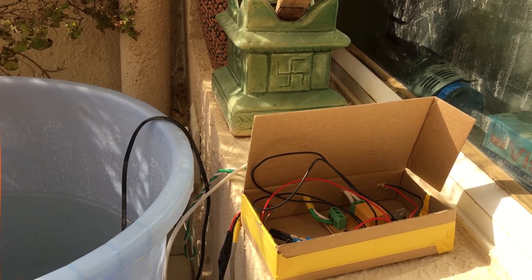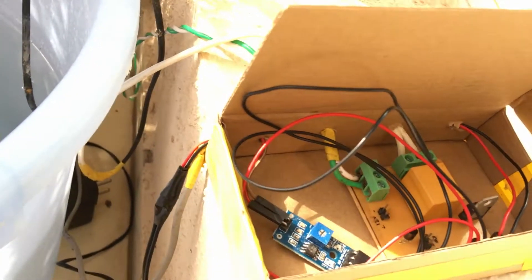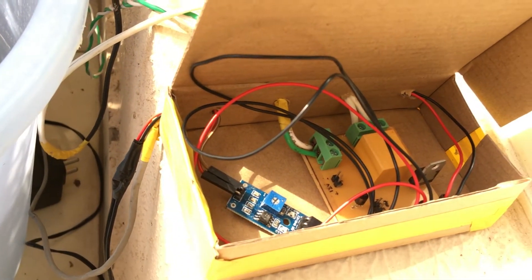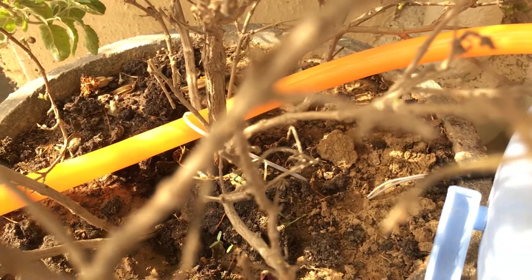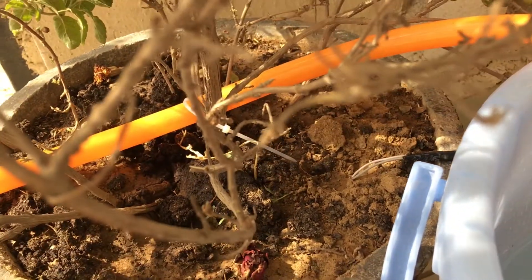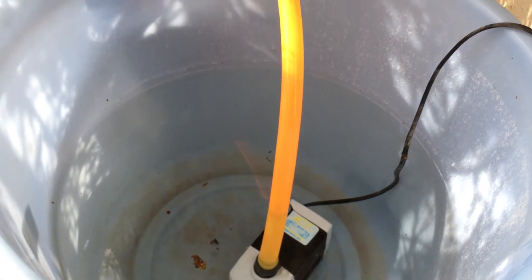Here we can see the entire circuitry assembled and put neatly in a box. You can see the analog-to-digital converter for the soil sensor and the relay board. The sensor is placed in the soil over there, taking moisture measurements and providing the signal to the relay board.